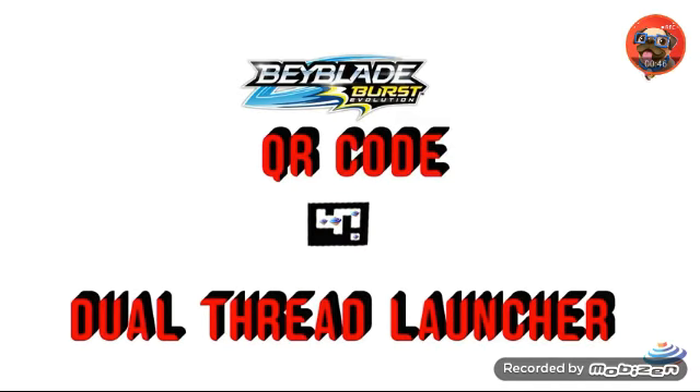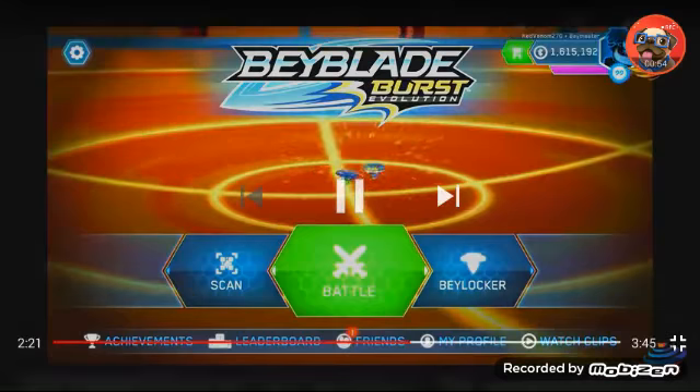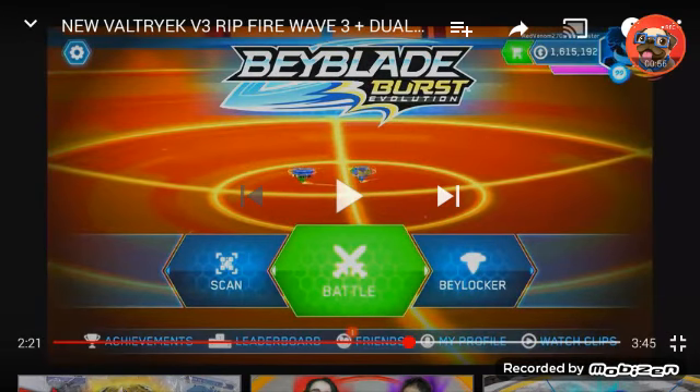And there you go guys, that's the code right there — that's the QR code for the dual thread launcher. I'll give you a little more time to scan it, and that's it.